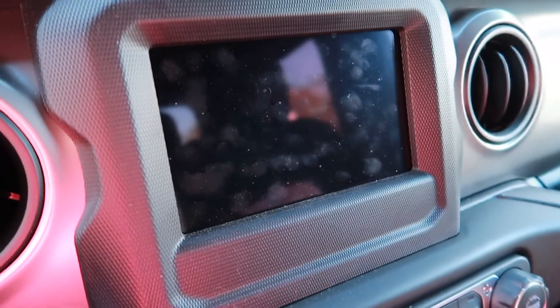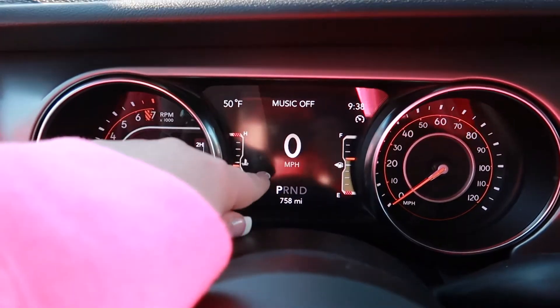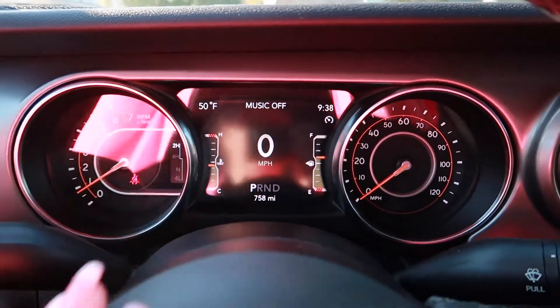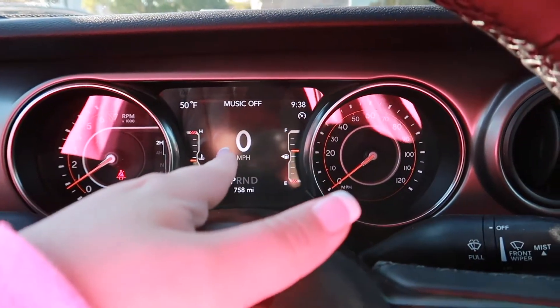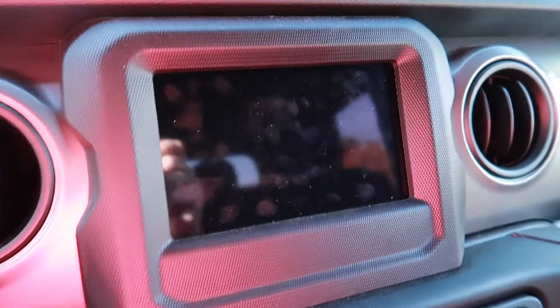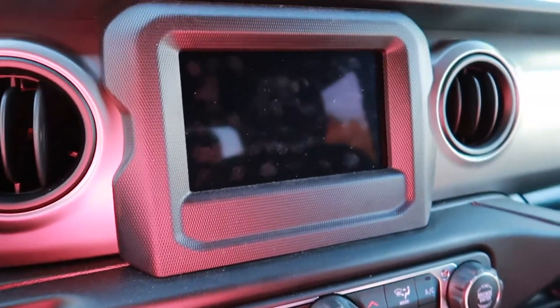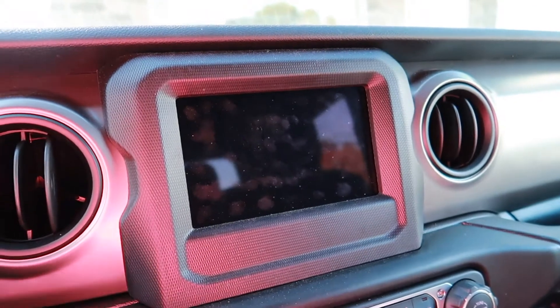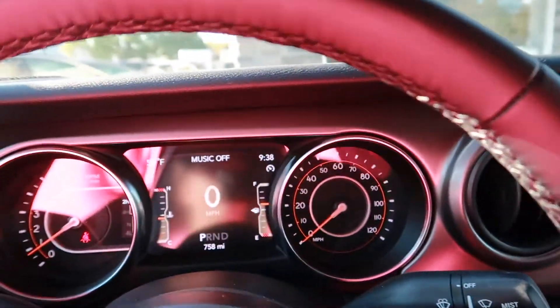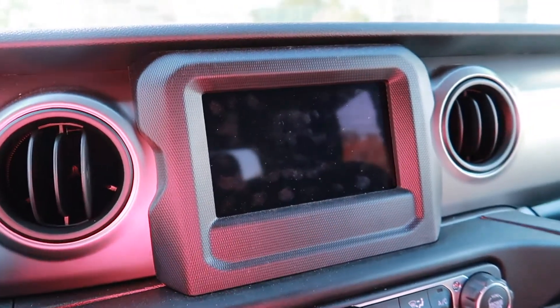I want to show you something that happened. My Jeep is on — you can see the screen where the steering wheel is — but this screen is dark. I was trying to turn the volume up, I was getting no sound, I was getting nothing whatsoever. I'm like, oh crap, what happened?